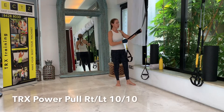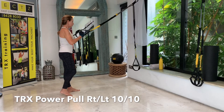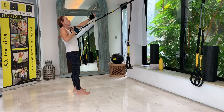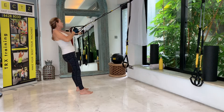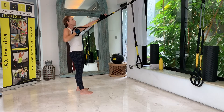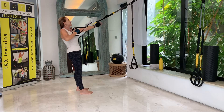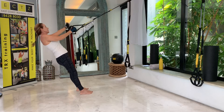For the next one you just need one single handle. If you have a TRX with a loop, you can just use one single strap at mid-length. We're doing a power pull. Lengthen that left arm and have the right arm right underneath your shoulder. Feet are hip width apart. Let's roll out with rotation, then pull with power to come back. I'm going to incline a little bit more here. Let's do ten on each side — one, two, three, four, five, six, seven, eight, nine, and ten.